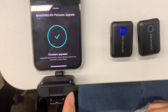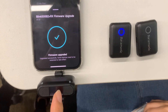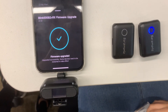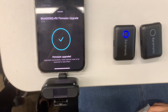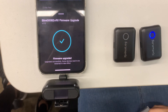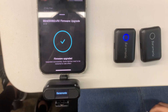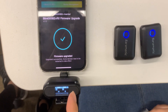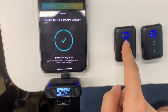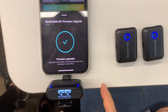At this time, do not remove it. Do not touch it. Just wait for it to restart. It will restart, and now the blue light is still — it means they are connected successfully. The upgrade is complete.